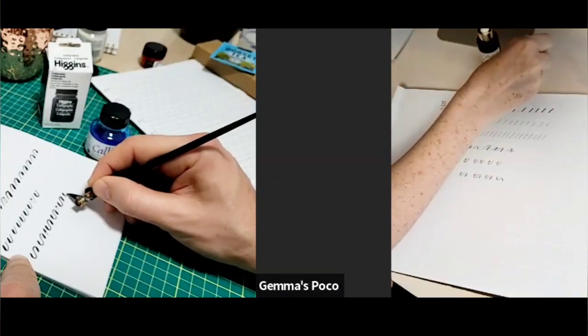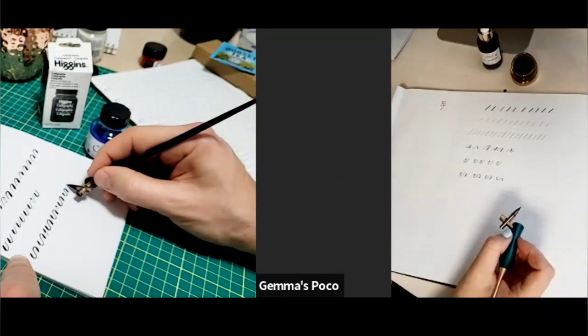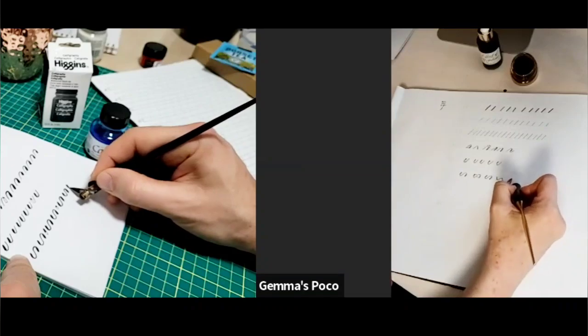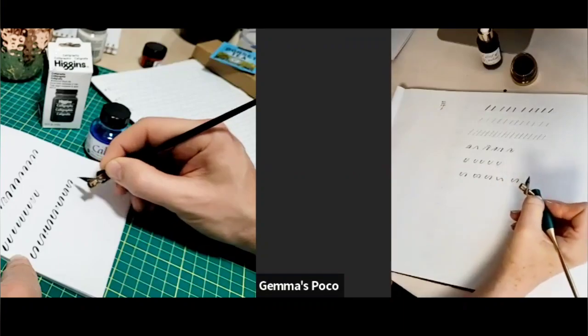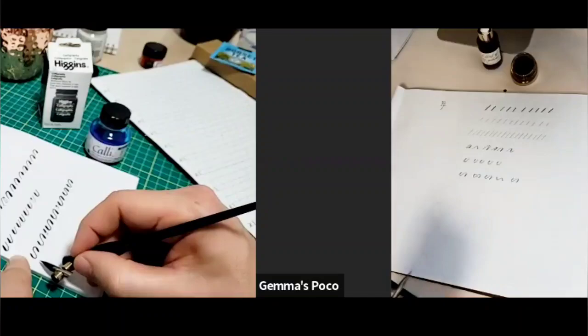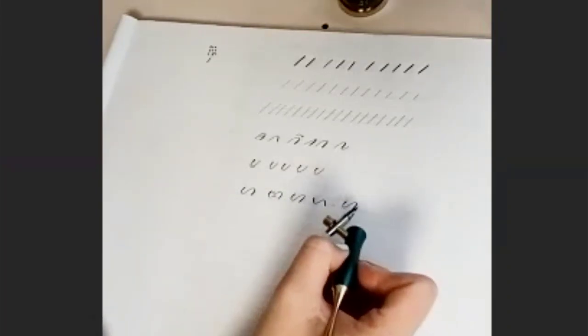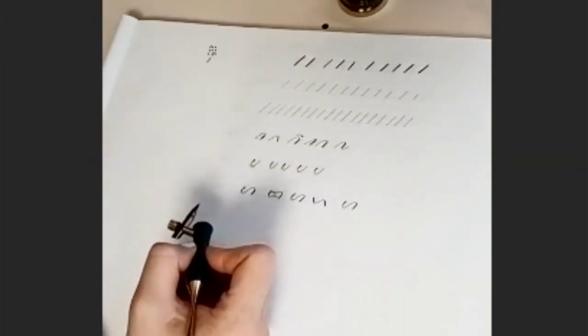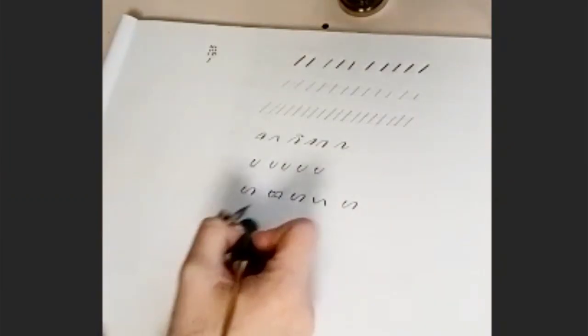How are you getting on with those? They're coming along and quite fun. I would have never known to have so much focus on that. Normally we'd spend maybe five or ten minutes just doing these. Then the next stroke is your ascender loop and descender loop. We'll do the ascender first — this is going to be for things like L's and H's, B's and D's.